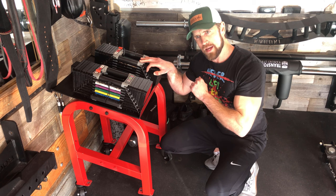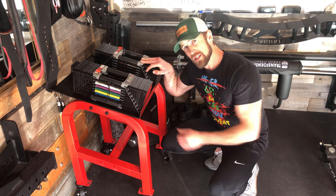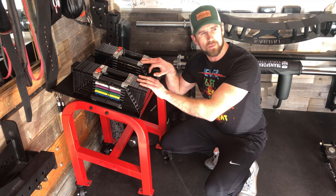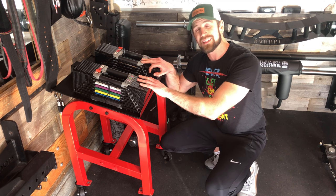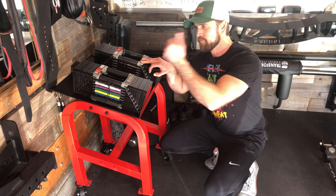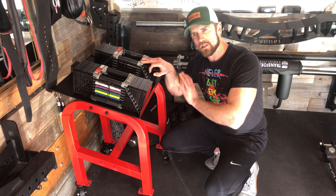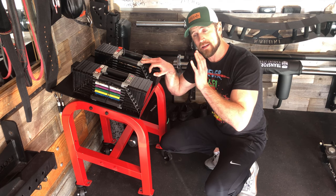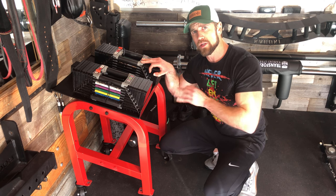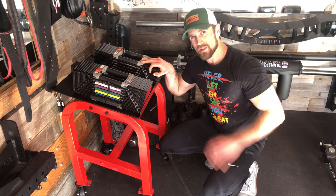Basically what I wanted to be able to do is — since the rack is over there — when I want to use these for dumbbell presses, overhead presses, or whatever inside the rack where the bench is, I want to be able to roll it over there safely, switch out the weights, do all the increments right there, and push it back when I'm done. Let's get to the build and voiceover it.